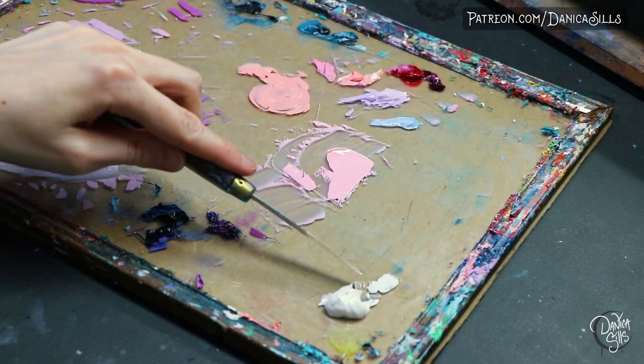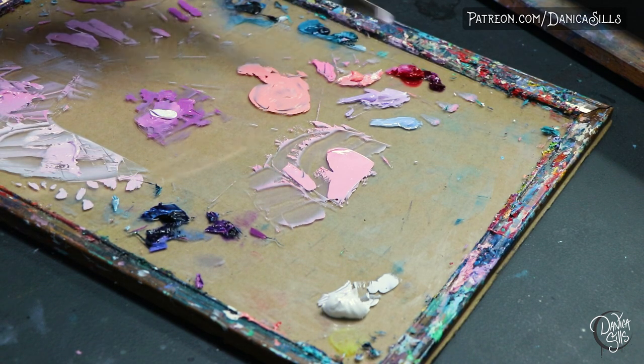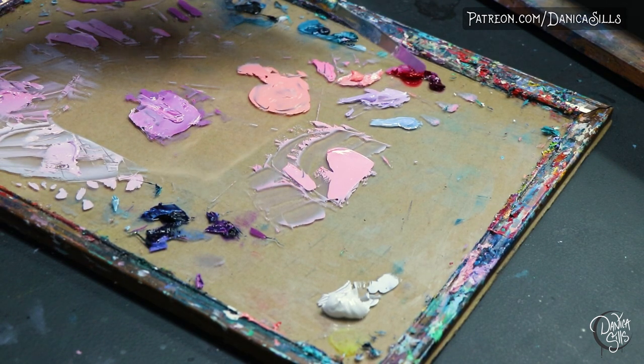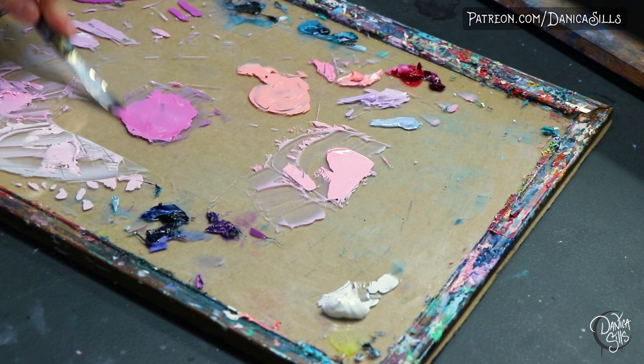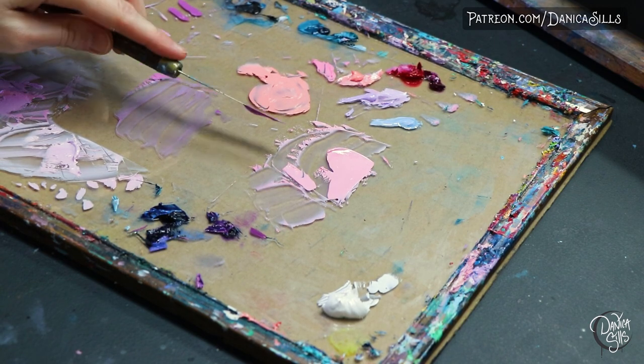Let's talk about the tools you use to oil paint. The first one is your palette. A great piece of advice I learned is to use an old picture frame from the thrift store as your palette. You get a big piece of glass — left in the frame to protect your hands — to mix on, and it's dirt cheap, just a couple of bucks, as opposed to a dedicated glass palette from an art supply store which is a lot more expensive.